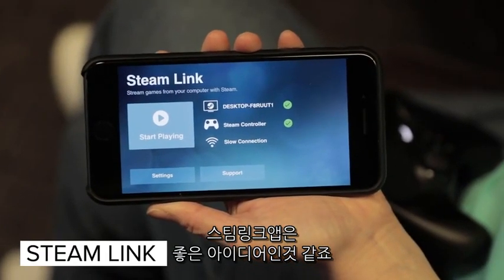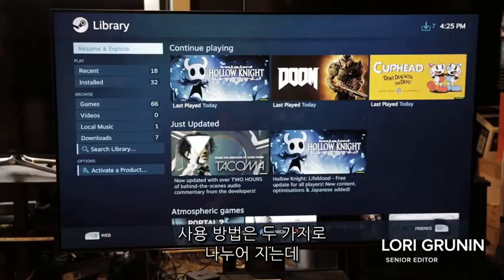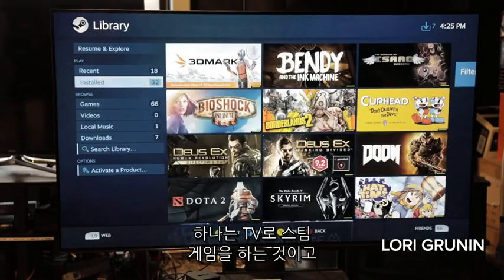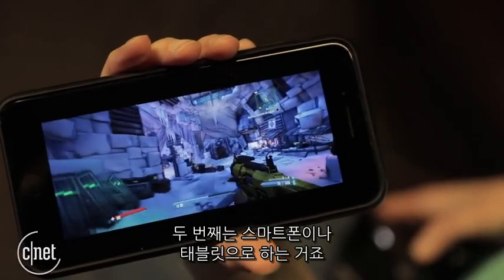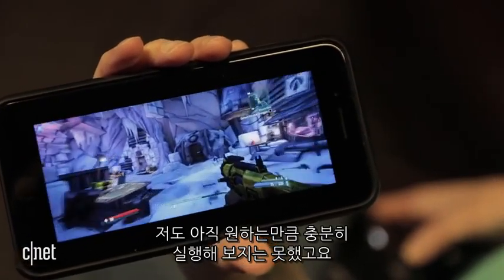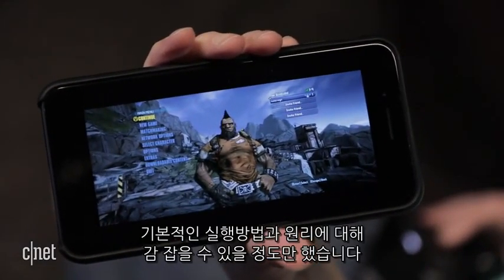The Steam Link app sounds like a good idea, but once you dig in, it's not quite as exciting. There are really two use cases: one for playing Steam games on your TV, and two playing them on your phone or tablet. I haven't had a lot of time to dig into the pre-release as much as I wanted though, just enough time to get a sense of how it works and what's involved.